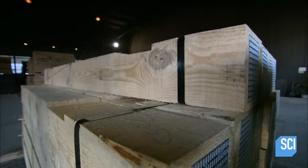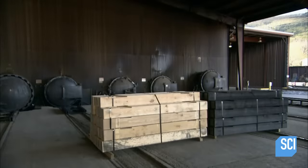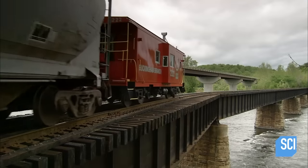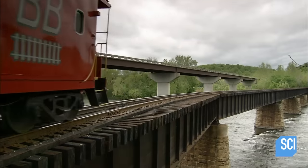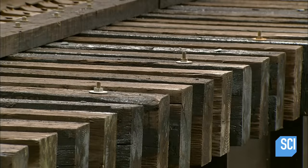The tie's last stop is the adjacent treatment plant. They spend 24 hours inside a high-temperature, high-pressure chamber, which penetrates them with a creosote borate solution. This protects the wood from rot and insect damage and extends the tie's lifespan from about a decade to at least 25 years.